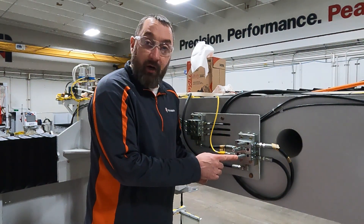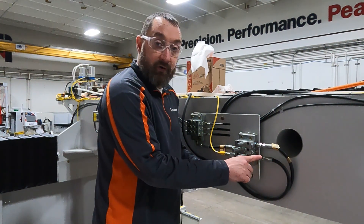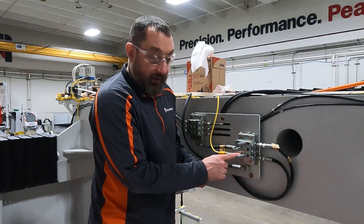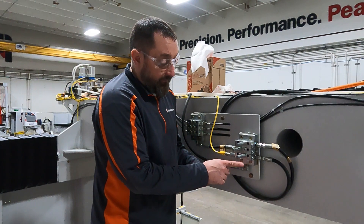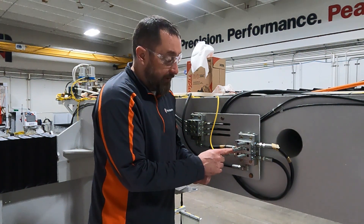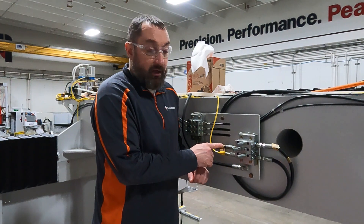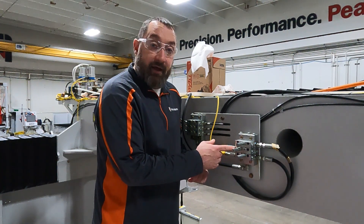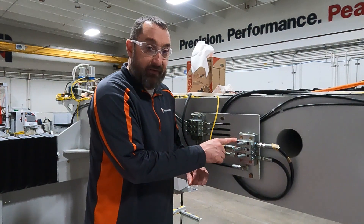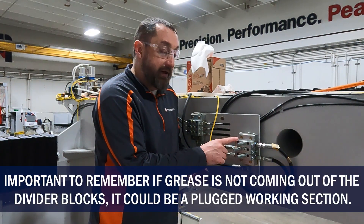In our case this pressure indicator was popped out, leading us to believe right away that the z-axis this goes to is blocked. How this works is our grease comes in and there's a shift pin inside the working section. This shift pin allows the grease to flow out of our exit line and then flow to the next block. Once it gets to the next working section it distributes out and greases that axis, then allows the piston to shift again and grease the next section. If one of these pistons is stuck it will not allow grease to any of the other axes.